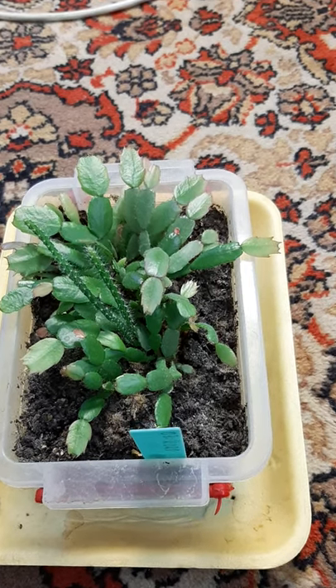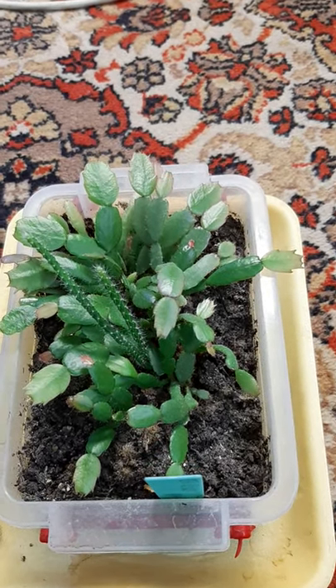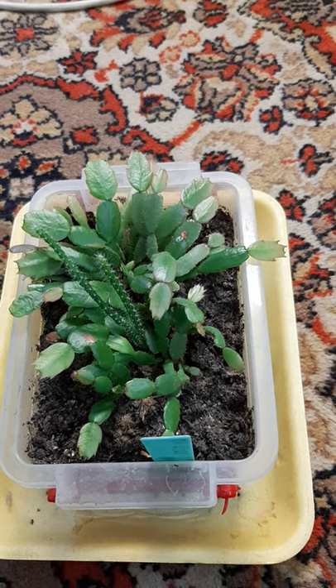Hi there, it's George here and today I'm gonna show you a very quick video update on my Shkrumbengera truncata seedlings.